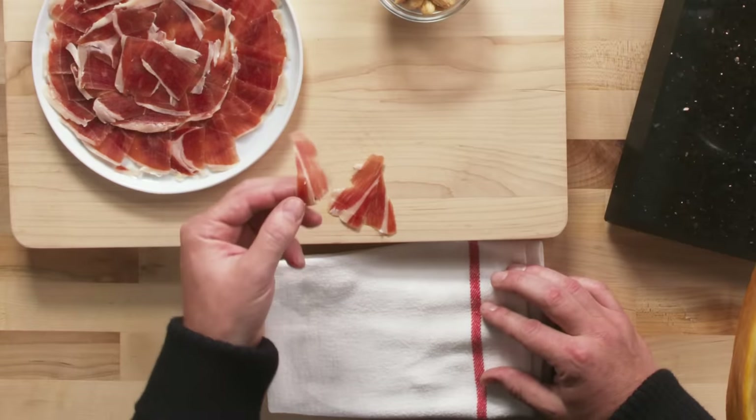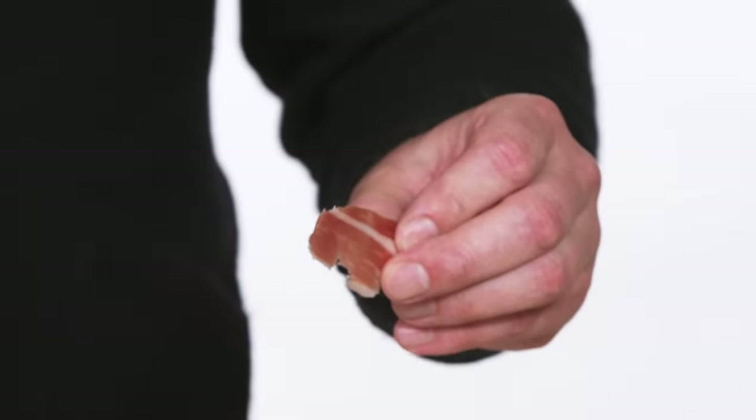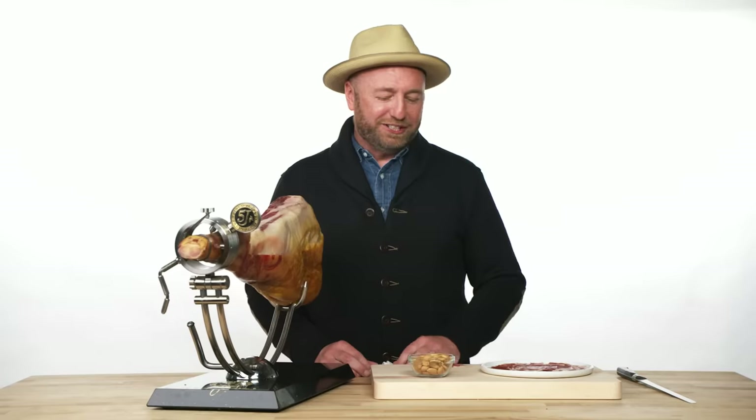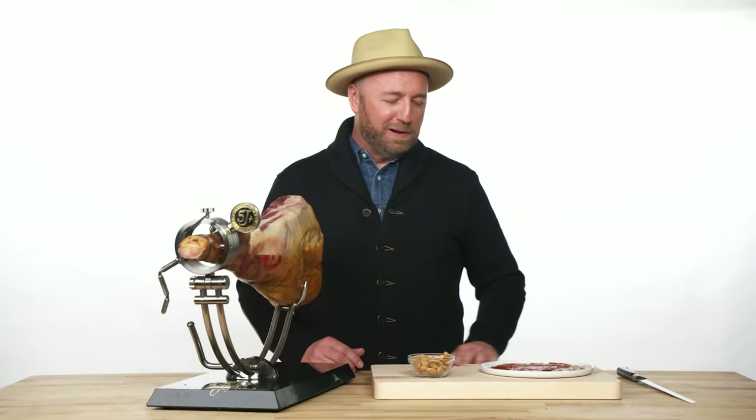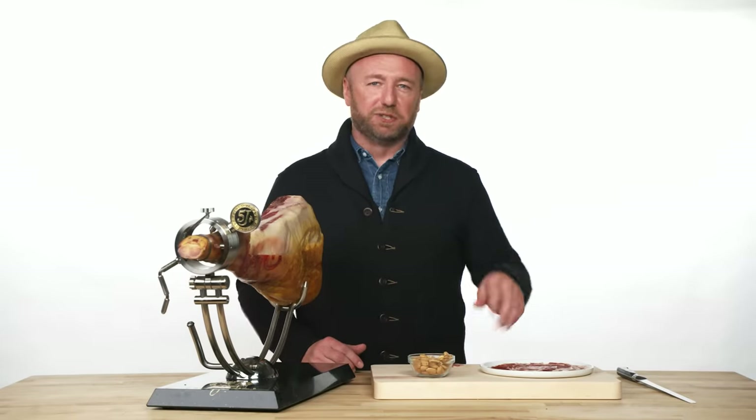With something as special as this product, I like to serve absolutely nothing with it. Don't screw up perfection. What is very traditional is a really salty almond with it, but yeah — don't put anything on this. It doesn't need it. Don't get fancy with it. Just serve it and enjoy it because it's amazing.